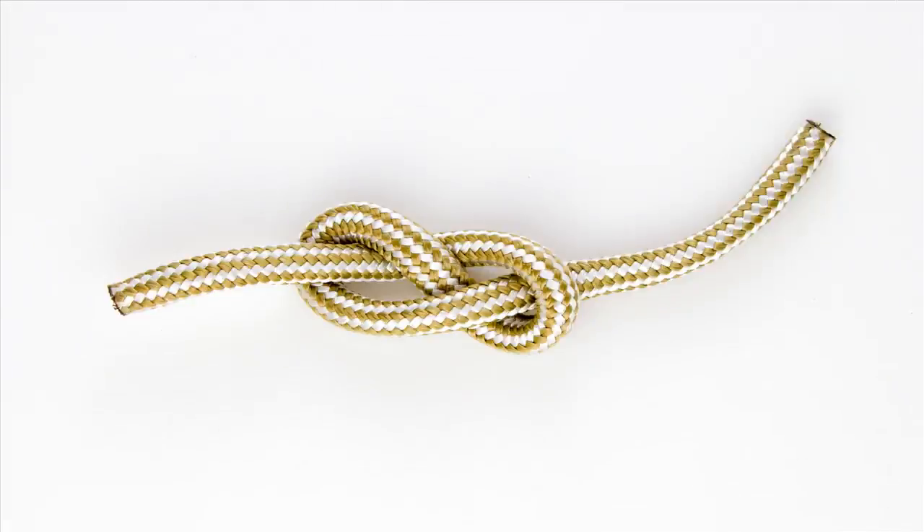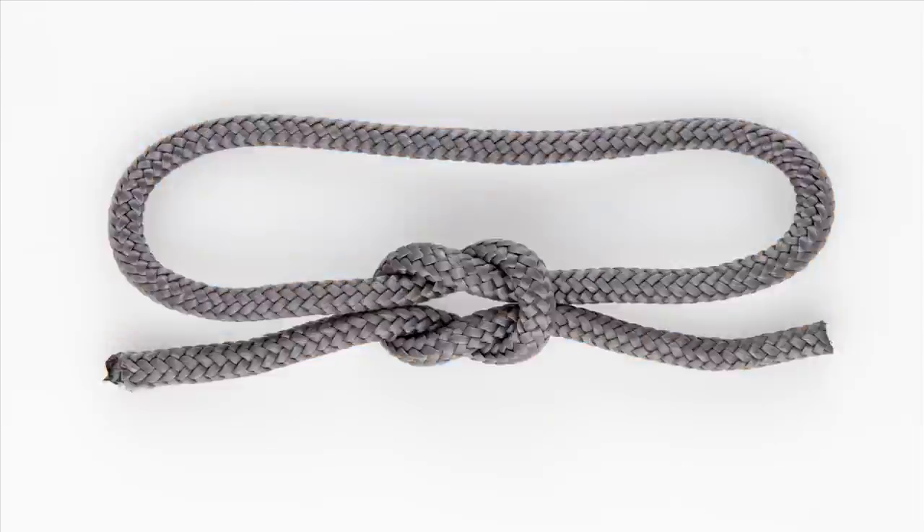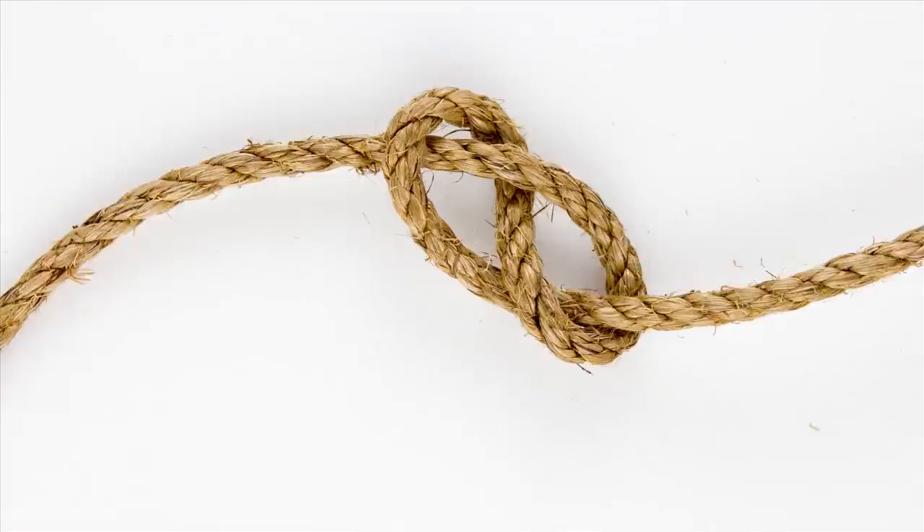It's not that hard to tie a nice knot. Check out more videos on our YouTube channel, and visit AmericanRope.com for premium rope that's handmade in the USA.